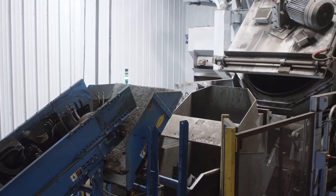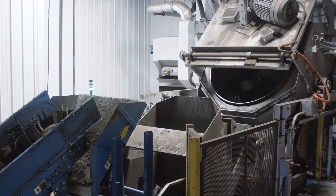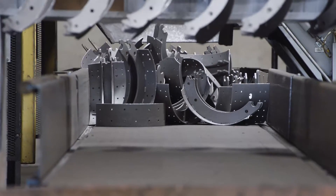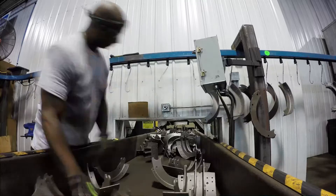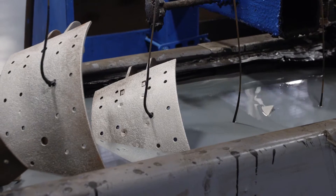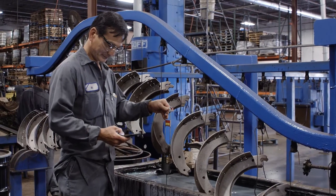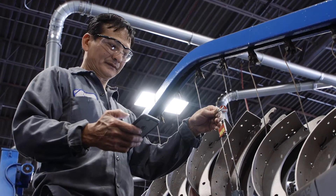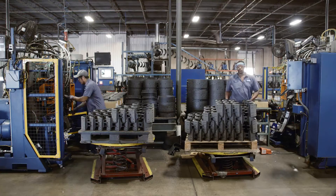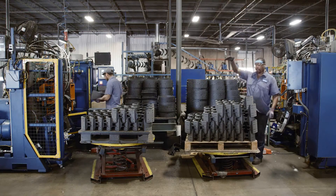It's blasted clean to remove all the rust, dirt, and impurities down to bare metal. Onto the paint process where it receives its protective coating. The paint will withstand more than 700 hours of salt spray testing, whereas some of our competitors' paint fails as early as 50 hours in that same testing, and then the lining is riveted on.